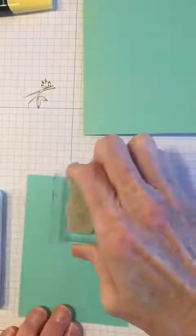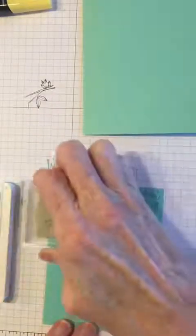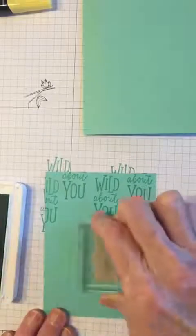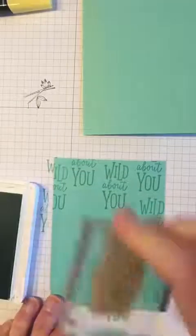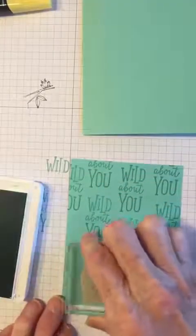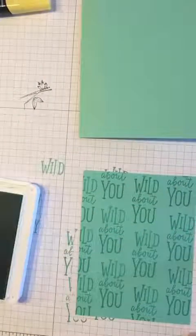I'm stamping in a random fashion, following the pattern all the way down, just to give it a little bit of interest rather than just a plain coastal cabana cardstock piece. There we go — there's our background.